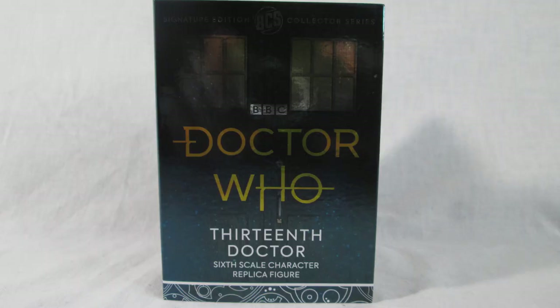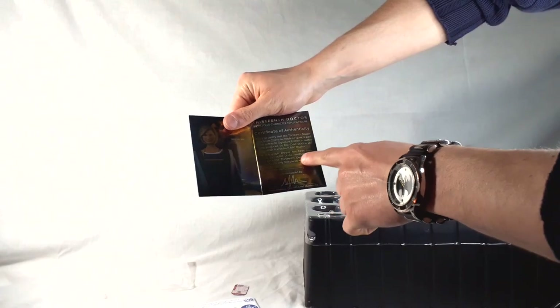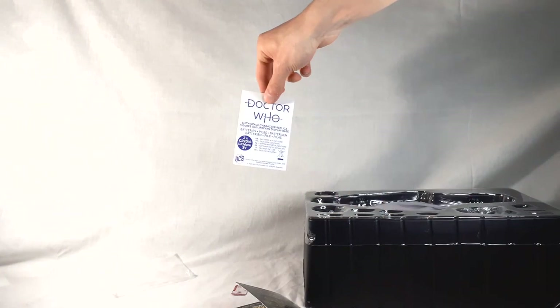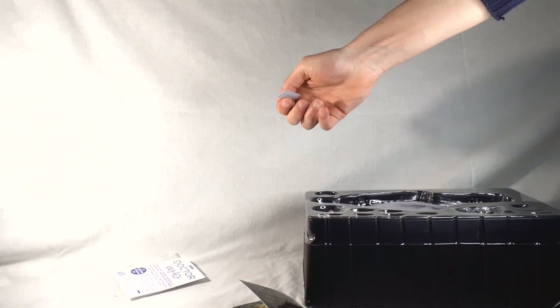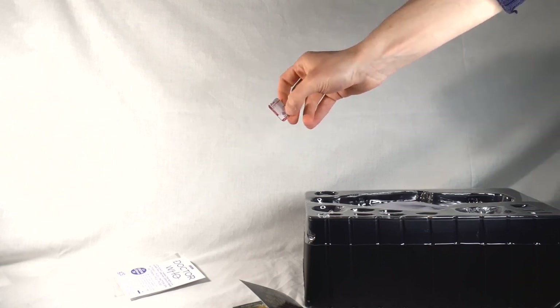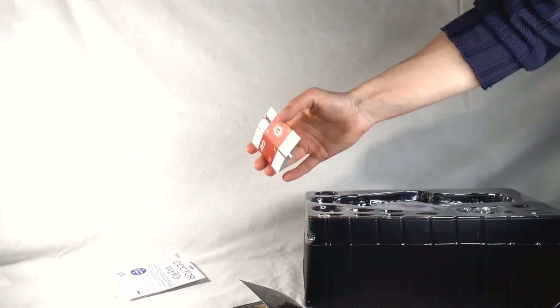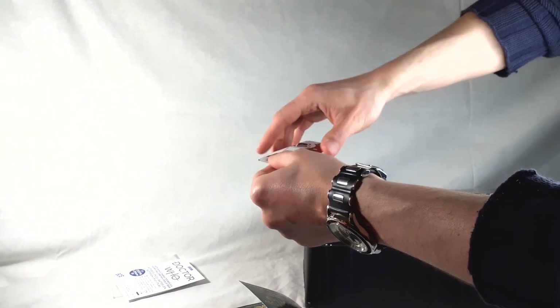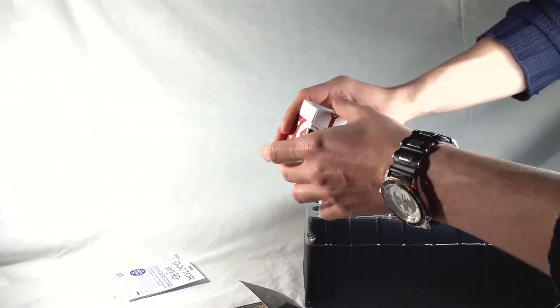We have the certificate of authenticity — like with the Pertwee one, it's a recreation of the front of the box, and on the inside there's the TARDIS interior with a picture of Jodie. This is where it would say which edition number out of 500, but as this is a sample it isn't numbered. We also have instructions on how to change the batteries in the stand. Then we have two additional accessories: a little piece of card which is the help-me note from Kablam, and a flat-packed Kablam box with double-sided sticky tape on some of the tabs.